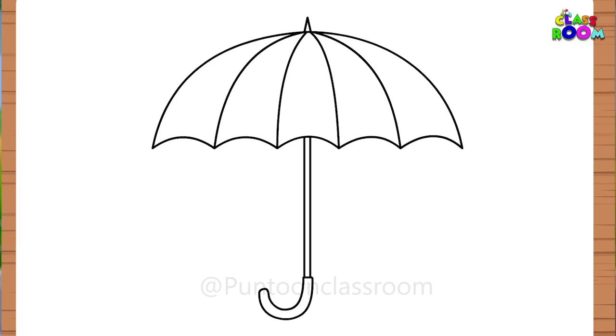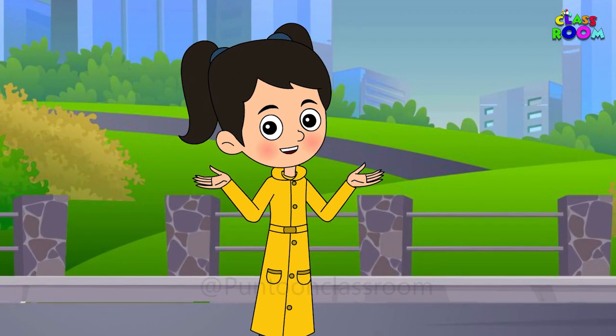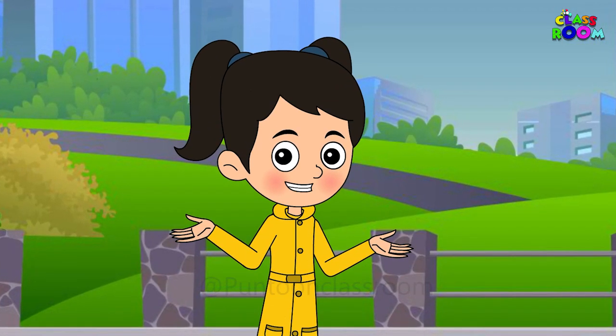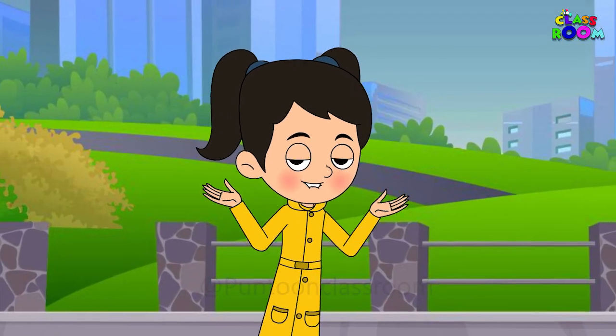A lovely umbrella. But it's missing something. Colors! I'll add different colors to every section of the canopy.